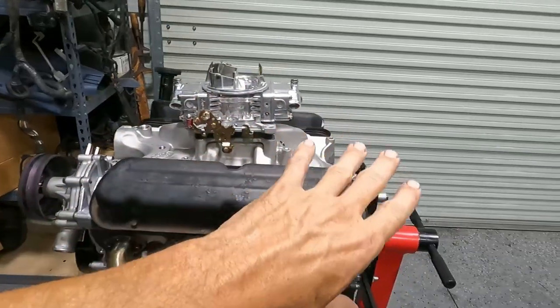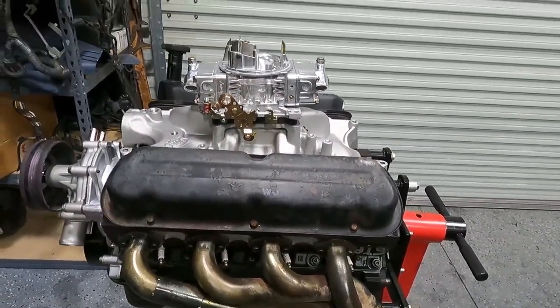I put a poll on Facebook a couple days ago and got a ton of response — a lot of people were saying between a 600 and a 650, that was most of the votes. I went with the 600 based on my research: the RPM range, cubic inches, and it's a manual transmission so we don't really need a vacuum secondary. With an automatic you may want vacuum secondary because it can bog if you don't have the right converter.